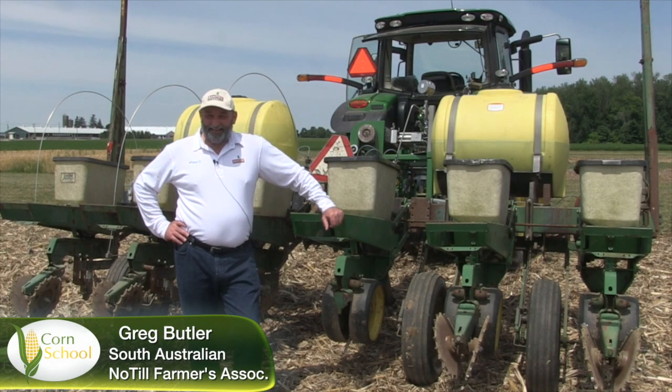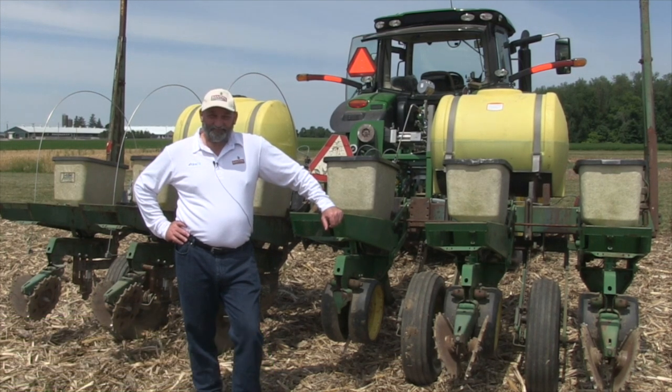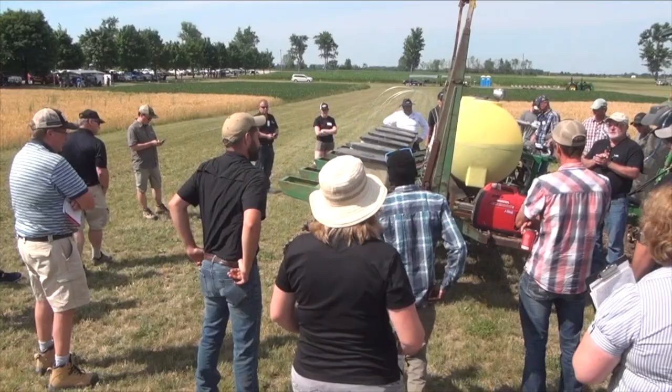Thanks Bernard. I got here last night, so really pleased to be here at the expo today. So tell me about this technology — something that you've been working with in Australia.